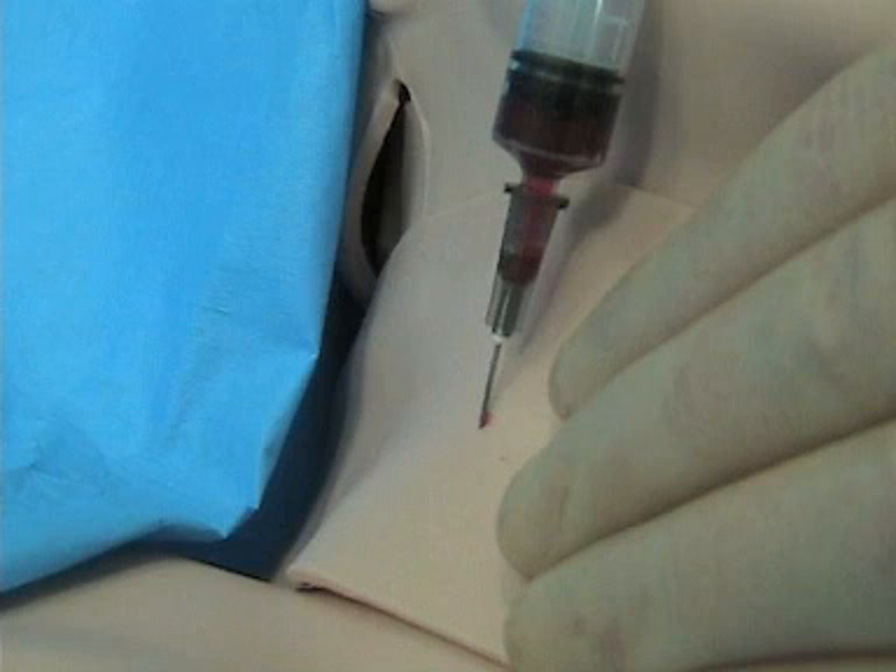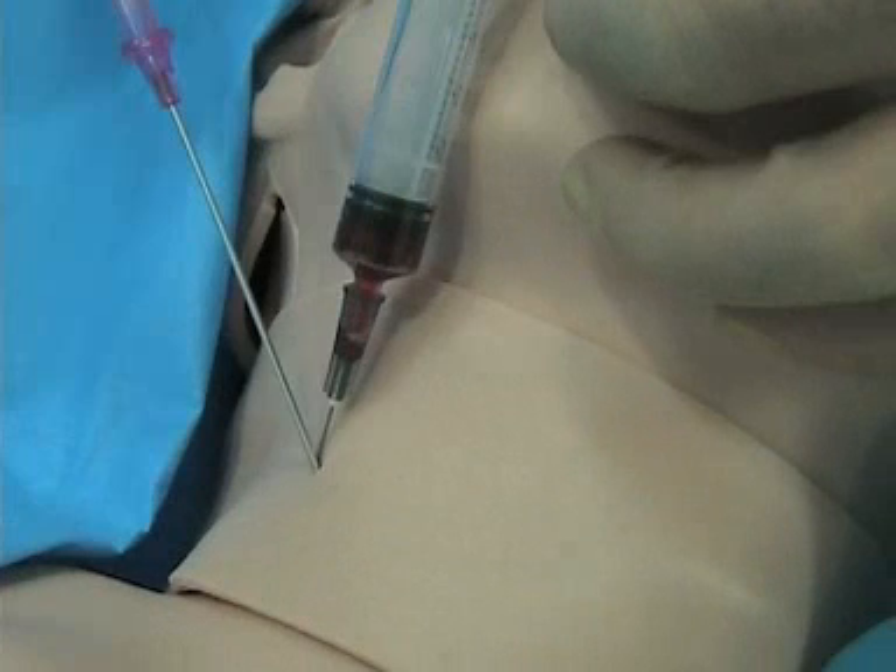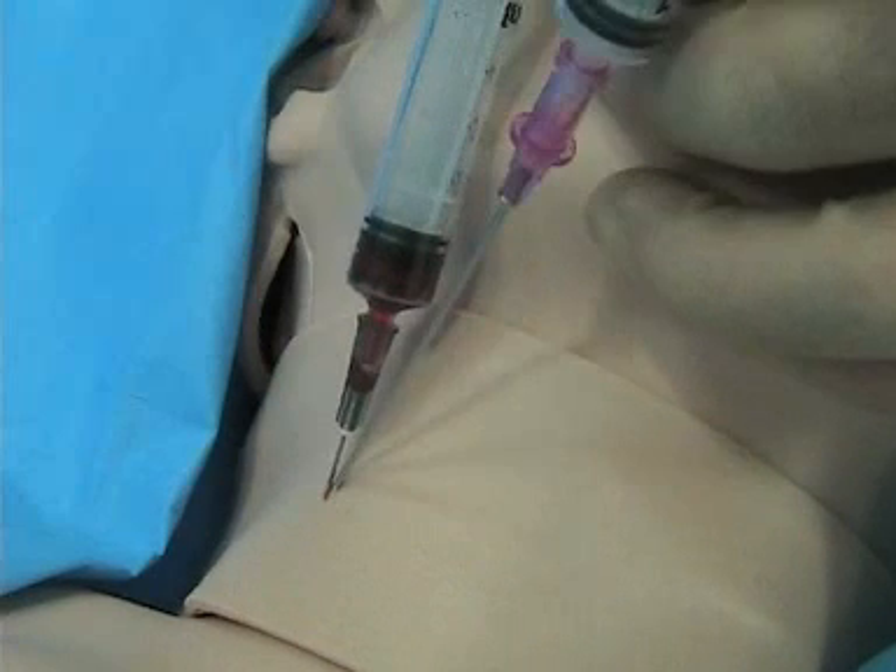Once you see that you have some blood, then you go with the other needle — some people use a catheter, some use a hollow needle at this point, either one's fine. You want to follow with the second needle at the exact same angle as the finder needle, so that you're going to head in the same direction and find the vessel. If it's turned off at an angle, you're going to miss. So make sure you lay it right along where the finder needle is.